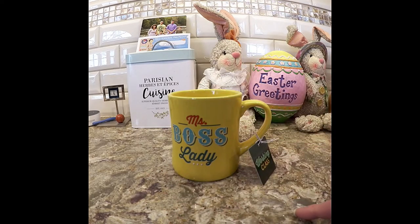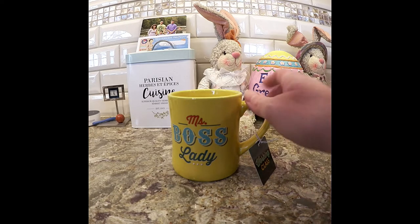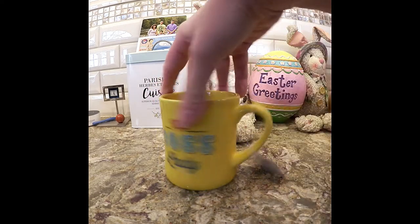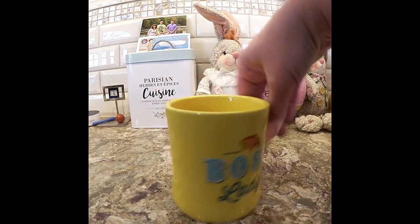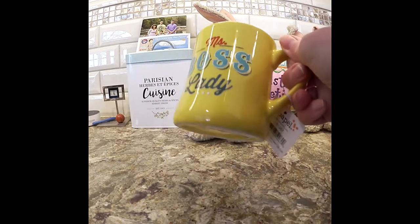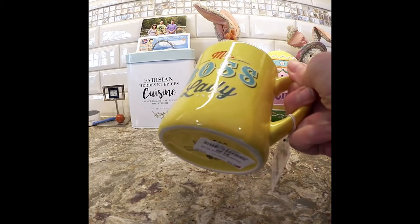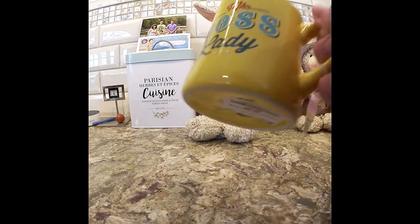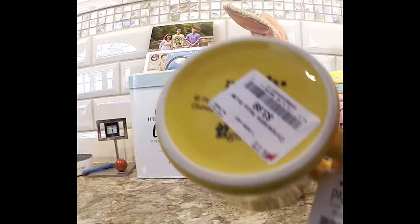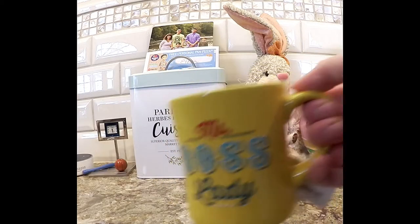I have one from Mirror Lake or Woodlock — one of the places I stayed. So this is the 'Ms. Boss Lady' mug. They always call me the boss around here — my contractors and everything. I thought this was nice and got it. They had a lot of nice mugs there — so many cute Easter ones and things, but I really control myself with mugs. This was $3.99, so I think that was okay.